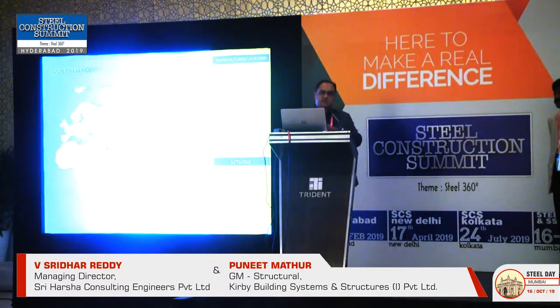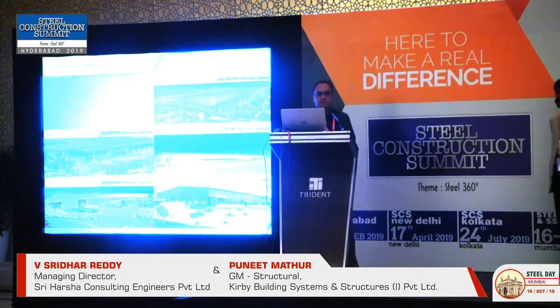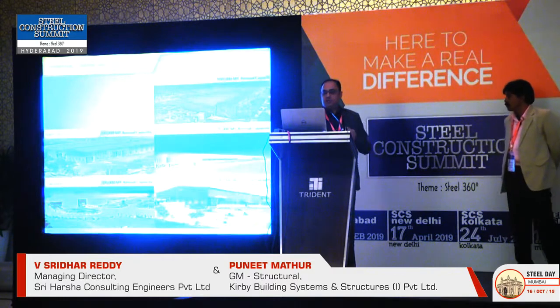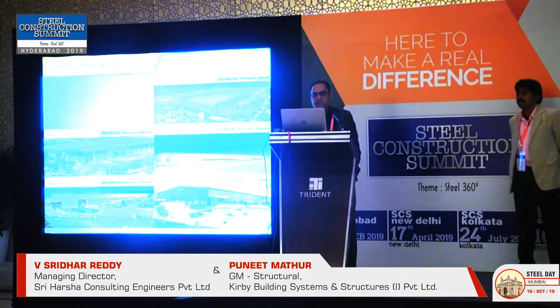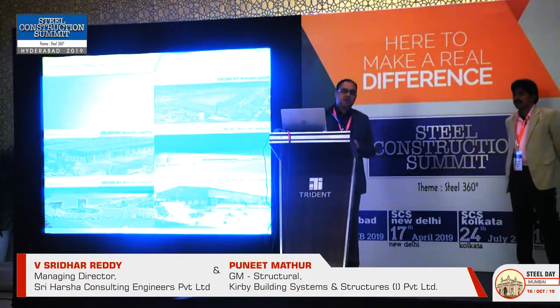Other than industrial buildings, we have developed almost 6–7 structures in steel which are either in completion stage or at a very advanced stage. Our presence is across the Middle East, India, and Southeast Asia. We have two plants in India — one in Haridwar and one in Hyderabad — both capable of delivering similar types of structures. We also have units in Kuwait, Ras Al-Khaimah, and Vietnam.